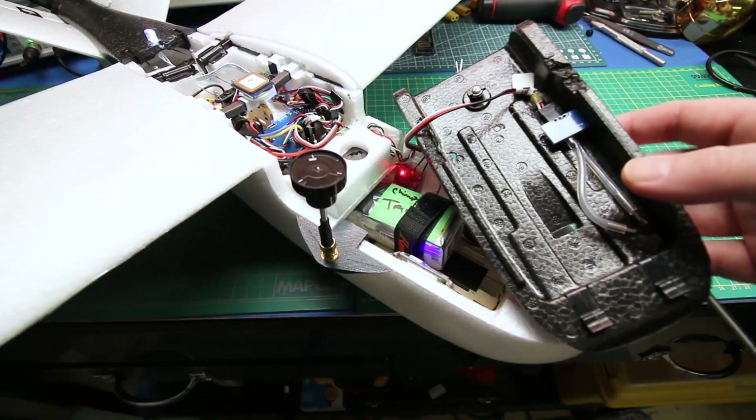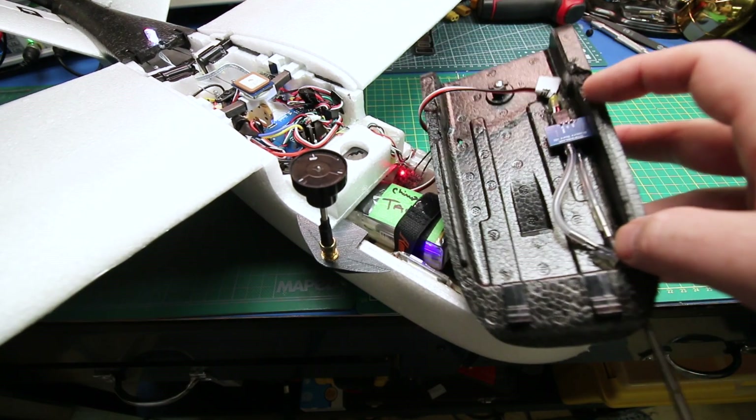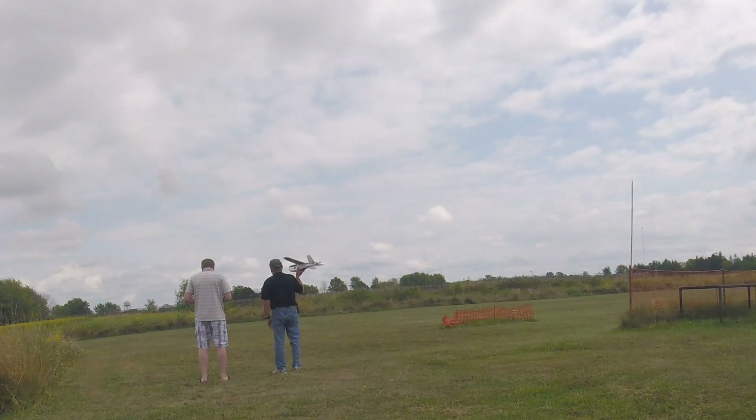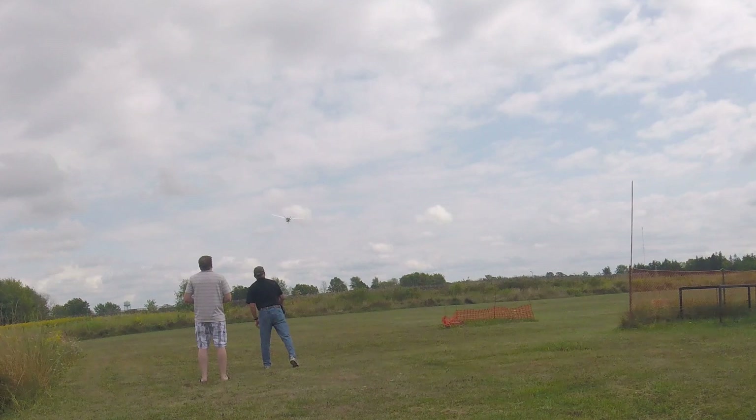I was able to determine that my airspeed sensor was not working — it was dead. It had worked during ground testing and I'd done a calibration in iNav, but I had to revert those values back to factory. Then I took it out for the re-maiden to see whether that would make a difference.